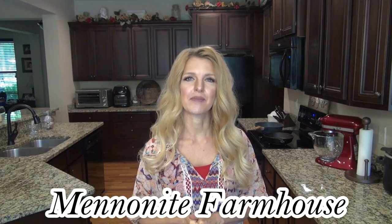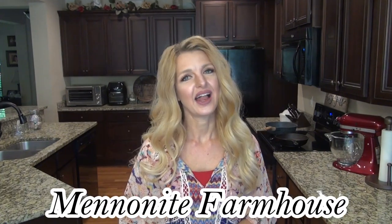In today's video I'm making crock-pot Tuscan chicken soup. This video is also extra special because it's part of a Soup-tember collab hosted by Leanne over at Mennonite Farmhouse. I'll have her channel linked below along with a playlist full of delicious soup recipes. There will also be a giveaway but I'll tell you more about that shortly. Now let's get started on this soup.